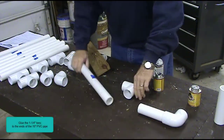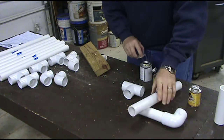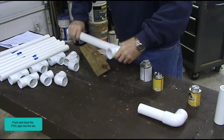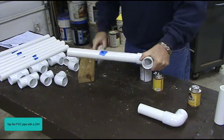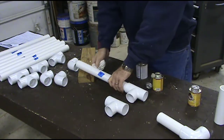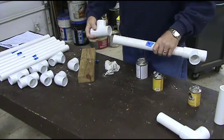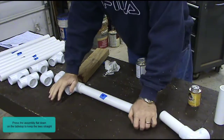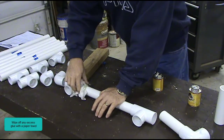Wipe off any excess glue with a paper towel. Glue the 1¼ inch tees to the ends of the 15 inch PVC pipe. Push and twist the PVC pipe into the tee. Tap the PVC pipe with a 2 by 4. Wipe off any excess glue with a paper towel. Tap the PVC pipe with a 2 by 4. Press the assembly flat down on the tabletop to keep the tees straight. Wipe off any excess glue with a paper towel.